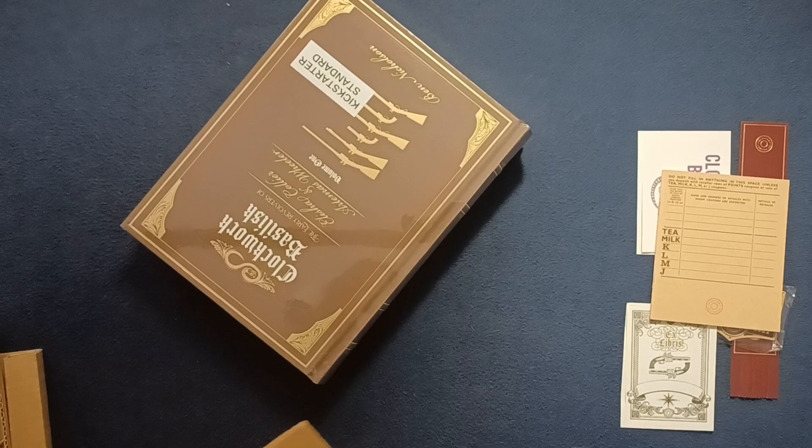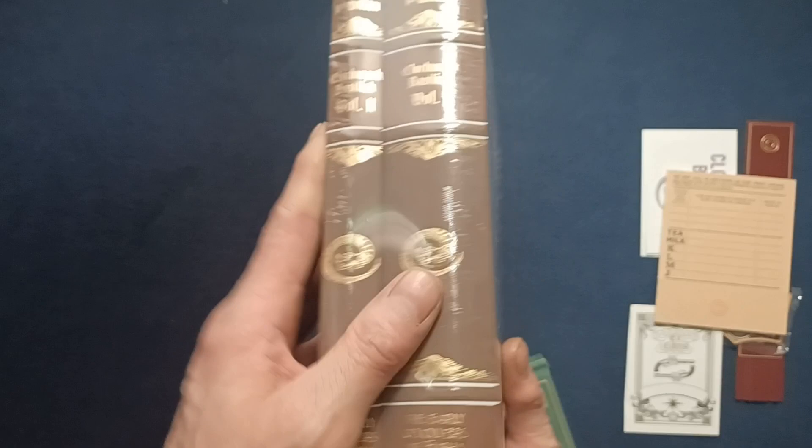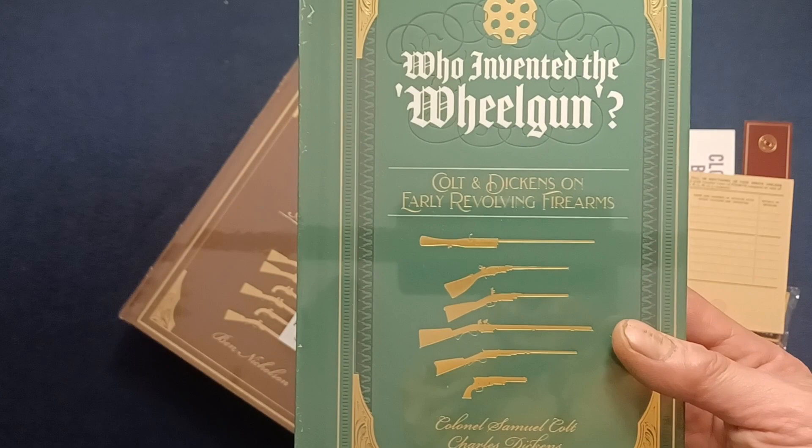Let's get some of these out of the way. Here's the book itself, and another one. Going ahead and turning this around — Kickstarter standard version, volumes one and two included, wrapped together. We also have here 'Who Invented the Wheel Gun' — very nice.